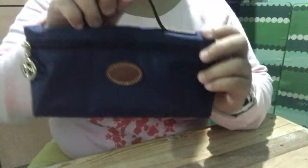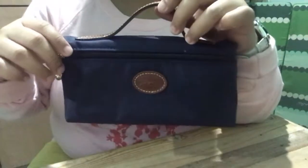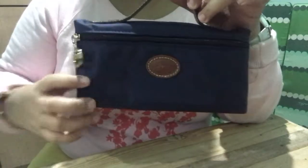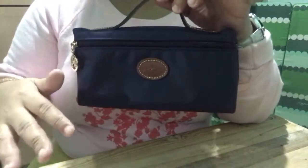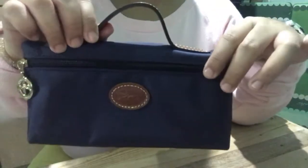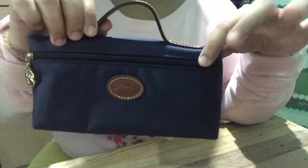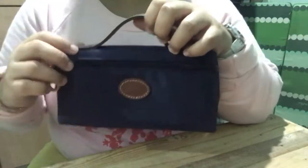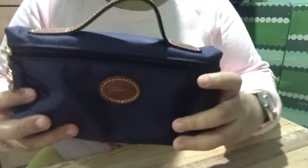So this is how the cosmetic pouch looks like. This one I got the navy color. It's made of nylon, so you can brush and clean it with soap and water. So this is how it looks like.